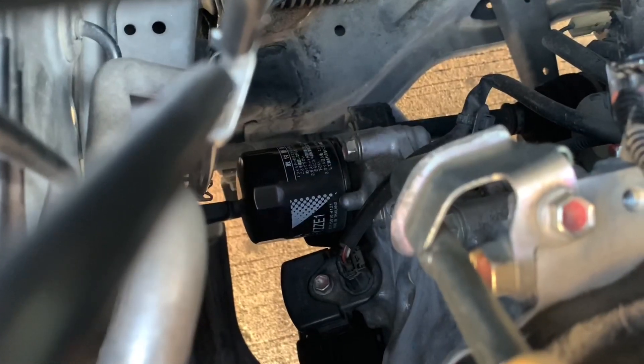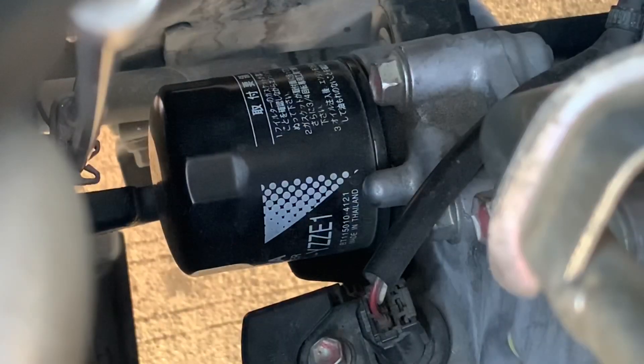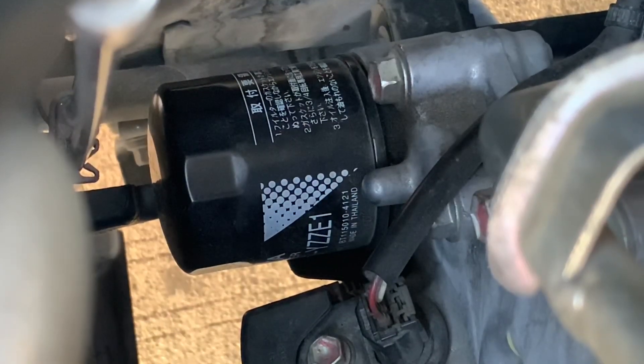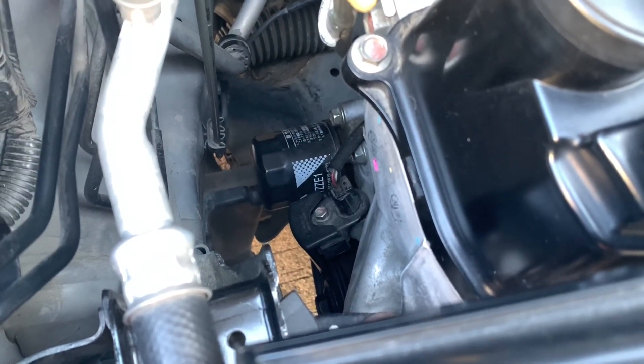Down there is the engine oil filter. It removes impurities or contaminants or dumi from the engine oil that can build up over time.